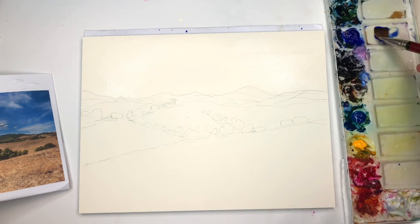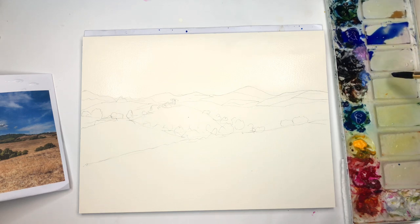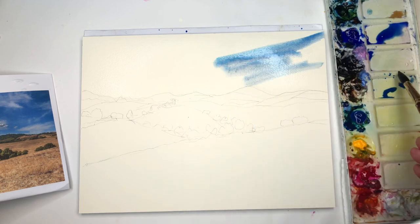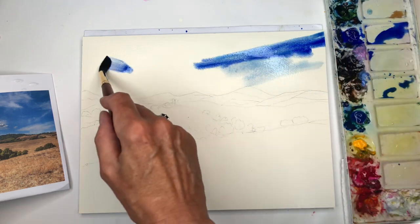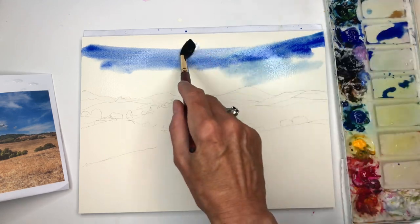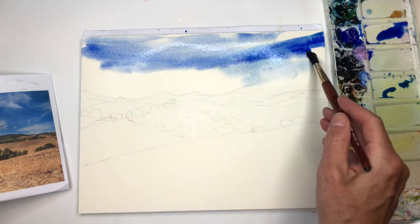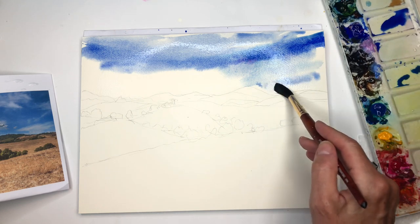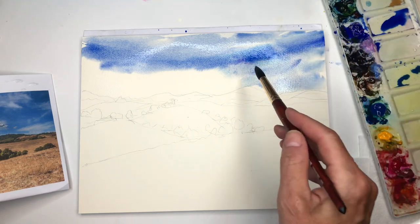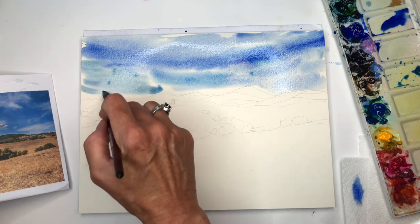I'm going to grab some ultramarine blue — actually, I'm going to switch to the number 12 brush. I have this color peacock blue I like a lot; I'm going to mix that around and just play around with some color here. Ooh, intense sky! Just throwing the color in, grabbing some more water. My finger got something on it, so it's resisting the paper — try to keep your fingers clean when you're painting and touching the paper. I generally put a lot of moisturizer on my hands, so you might want to watch out for that. Adding a little peacock blue — it's got a little green and yellow in it, so it's making things a little bit green.